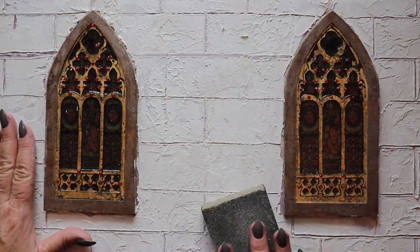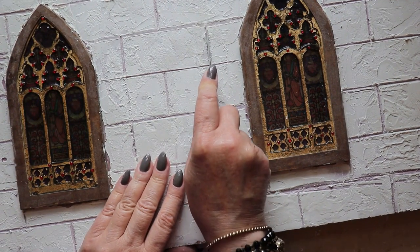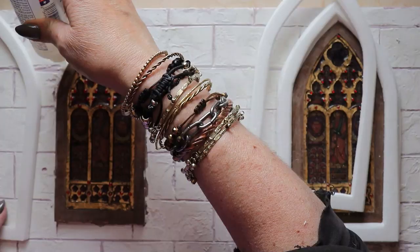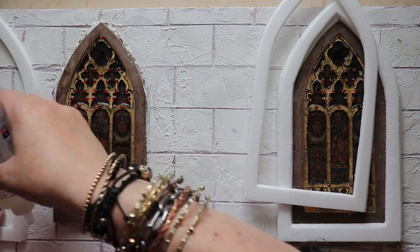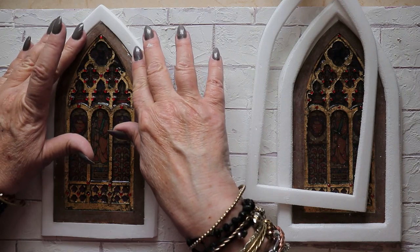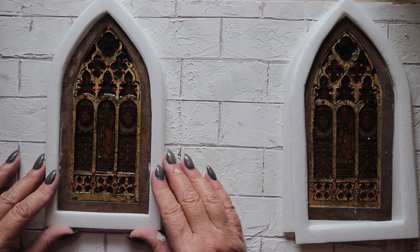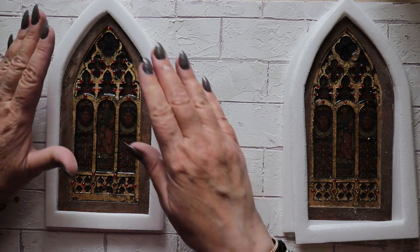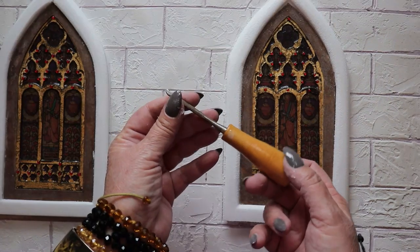Once this is dried after a couple of hours, I can come back in and sand the surface and neaten up the mortar lines using a metal file. Now we can actually install the window frames — first is the lower layer of course, and then the upper layer. To create the characteristic grooves on these arched frames, I'm turning to a set of really cheap wood carving tools that I picked up at Harbor Freight.